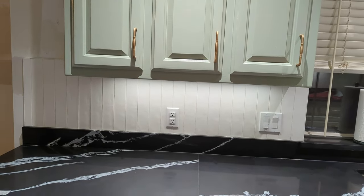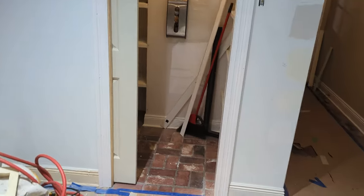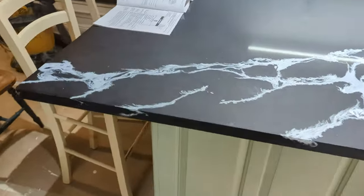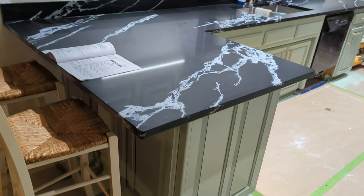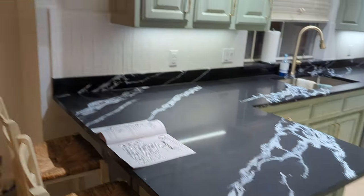They put the trim around the pantry door and they are in the process of putting an outlet underneath the counter right there, and they have that outlet painted to match the countertop that it's going to be up underneath just to hide it a little bit. And oh, they also retextured my little water leak area — that was long since fixed — but they are redoing the ceiling in that area.